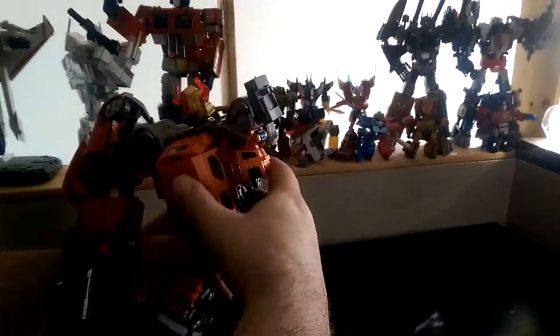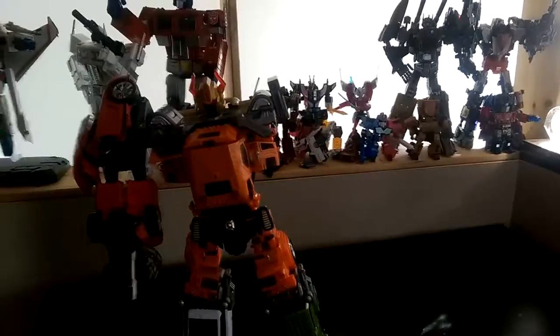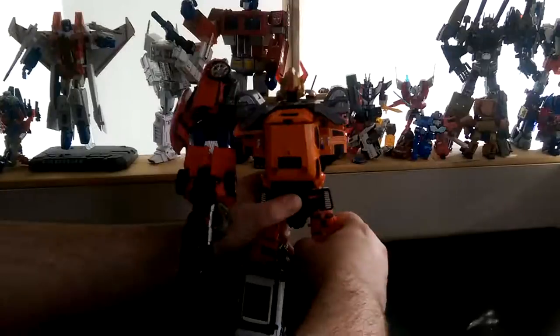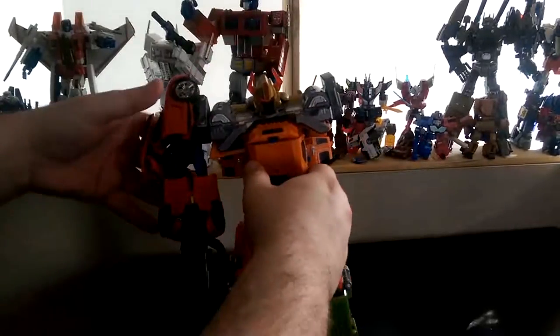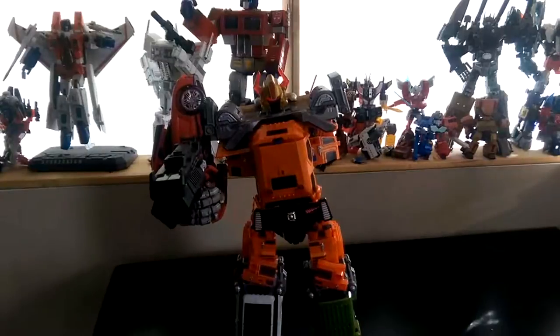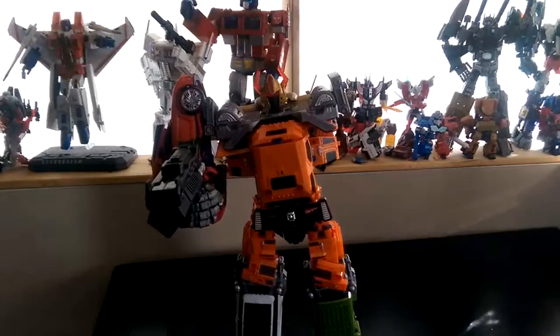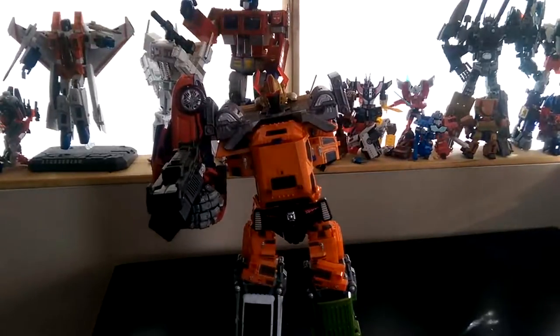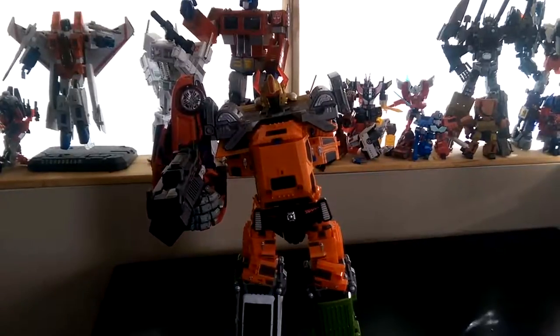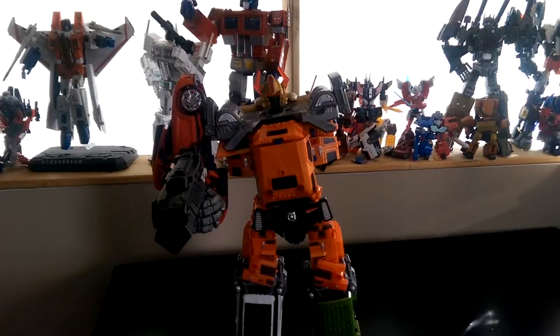Oh, I just popped the connectors. Alright, it's holding. Here was the gestalt mode for the Throttle Bots, which is an awesome figure. I just can't wait to have the final piece. There's some nice light piping and the head's on a ball joint. So that's it. I have no date for the final bot — apparently it's coming in the second quarter of 2015. I just can't wait to get my hands on him. Until then, thank you for watching.